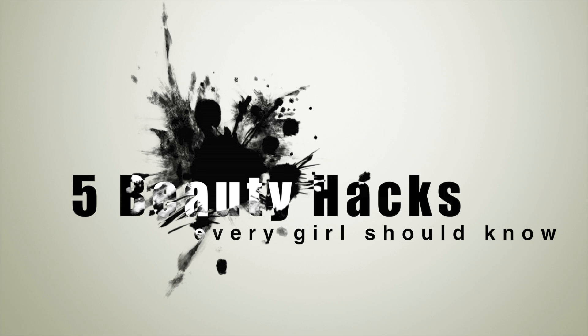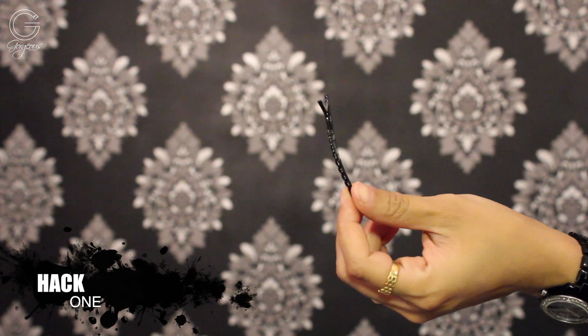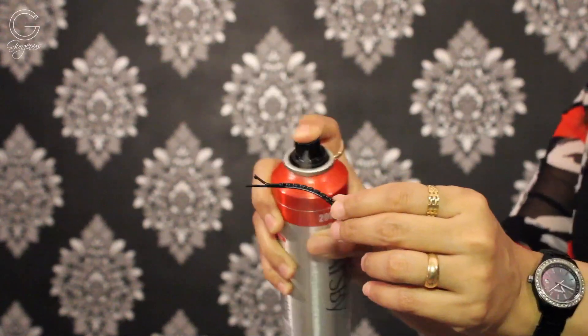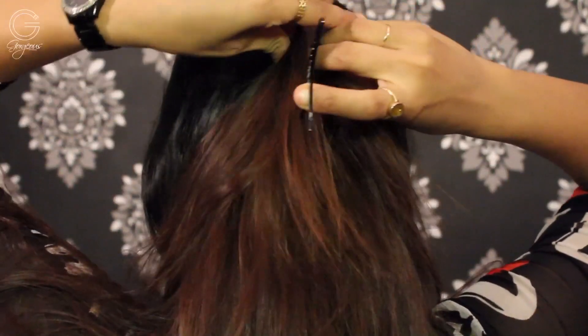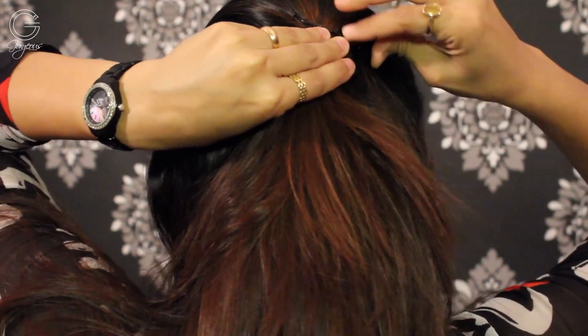Let's start with hack number one — this one's about hair. When using a bobby pin or a tic-tac pin, spray a little of hairspray — you can use any spray you like — and pin up your hair, interlocking two pins as you see me doing here. This way the pins won't slip or slide.